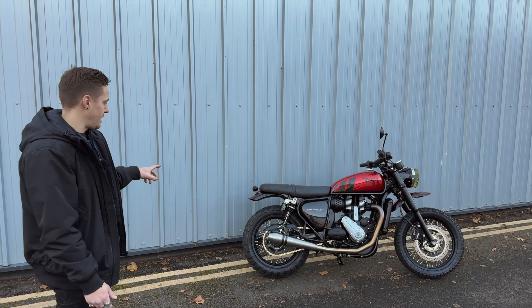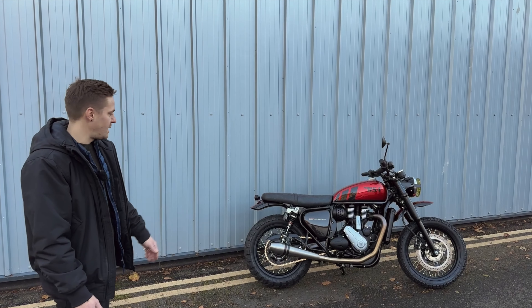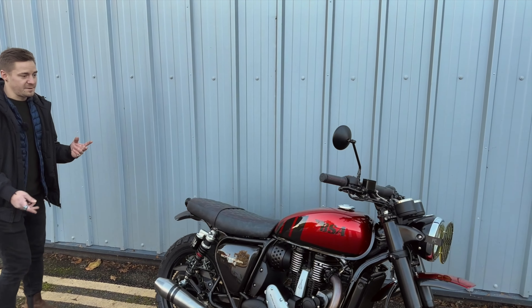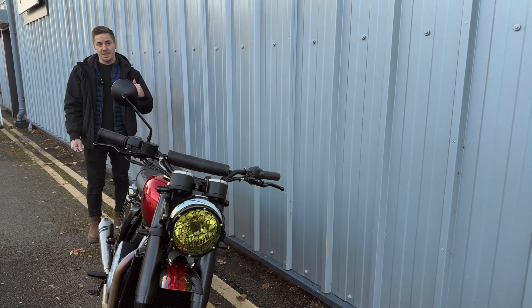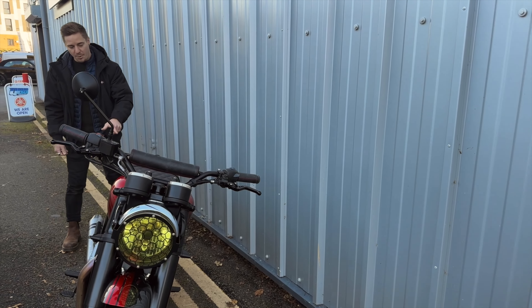Can you take us through all the changes you made to the original Gold Star? Number one would probably be the all-terrain tyres — we've gone with Heidenau's premium tyre. The cool thing about these tyres is they are road-going tyres made to look off-road. They have plenty of tread but they don't give too much negative feedback whilst on the tarmac.